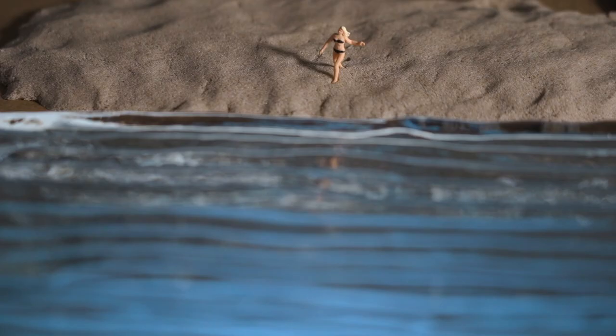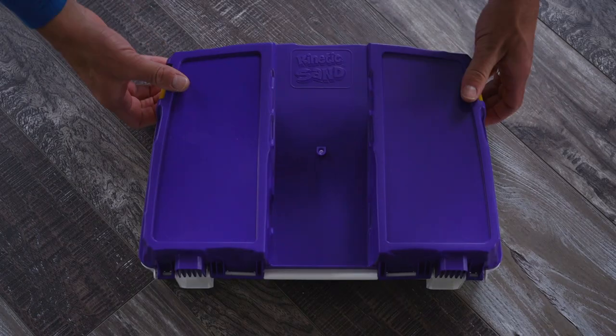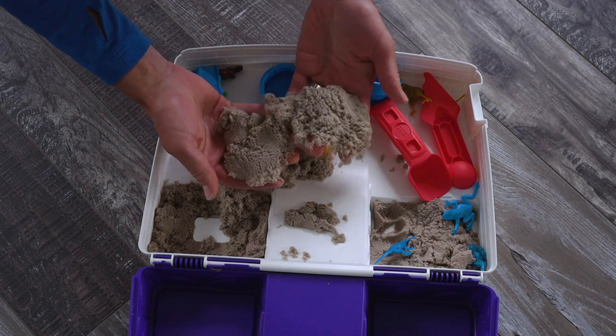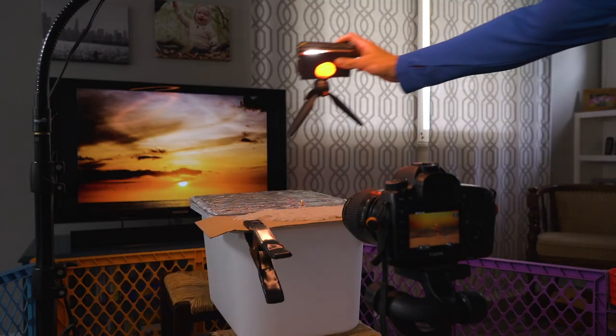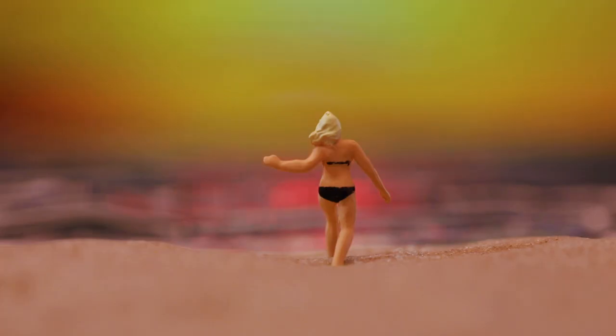The surface of the water was a serving tray that I think we received for our wedding — it was buried in the back of an upper kitchen cabinet, so it was fun to resurrect it for this project. I taped some light blue construction paper underneath so a little of that blue would pop through. It was pretty amazing how the glass ended up looking like waves in the final images. The sand was kinetic sand from my son's playset — it worked great because I could shape it how I wanted, and it was super easy to clean up.